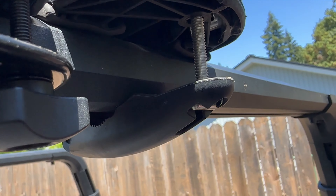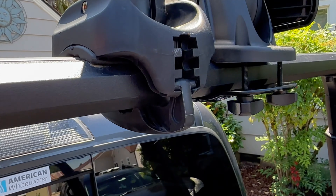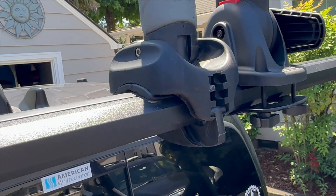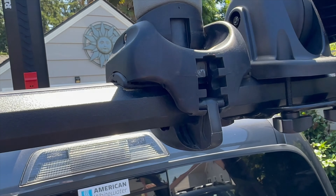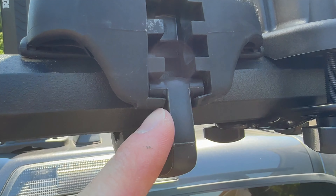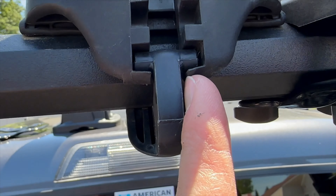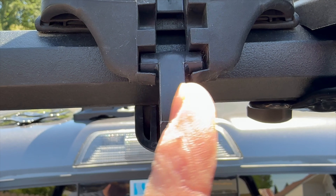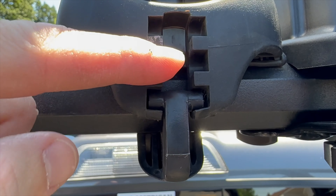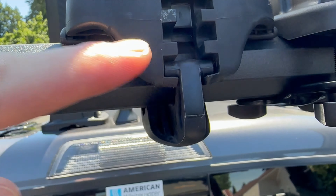The bolt runs down underneath in a T. When you loosen it enough you can turn that T. It's set up to fit different thicknesses of bars using either the first, second, or third slot. The problem is if you have a fat bar like this, you're using the third slot. You can even see it happening right now — there's only a tiny little bit of plastic down at the bottom, and look at how bent that already is, especially on this side.